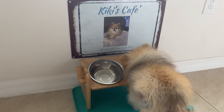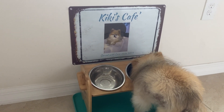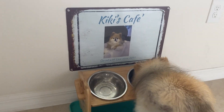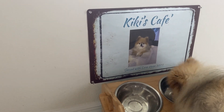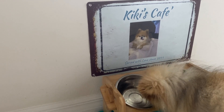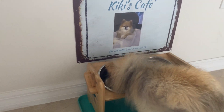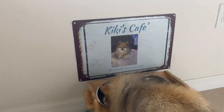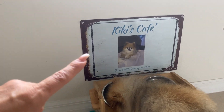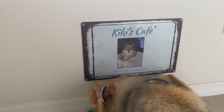When she licks it, she splatters the food on the wall and then it sticks to the wall and I have to clean it. So with this little sign right here, it's right at the level where when she licks her wet food — like right now she just had some organic ground chicken — it'll just splatter on the wall. So now it's on this sign and I can just wipe it clean, and it adds a cute little decorative touch.